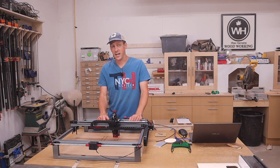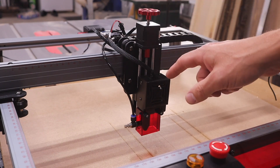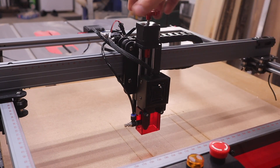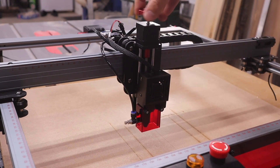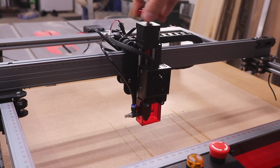I think it's pretty cool. The first feature I want to show you, which I think is the best and coolest, is the Z-axis. To adjust the focus, you can just turn this knob.